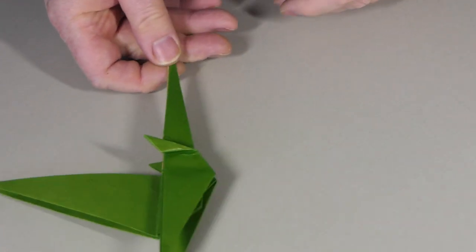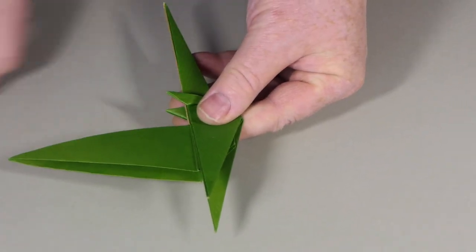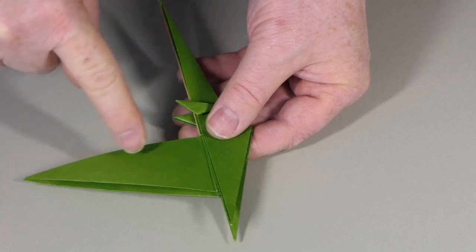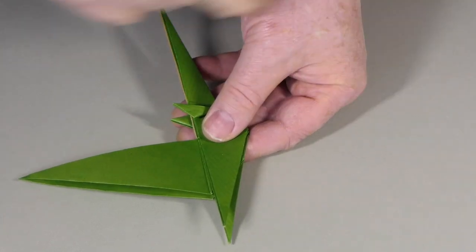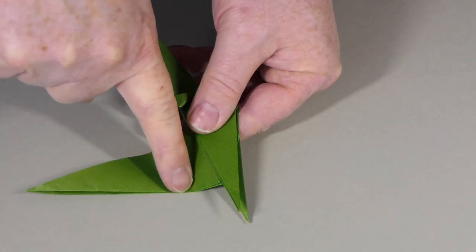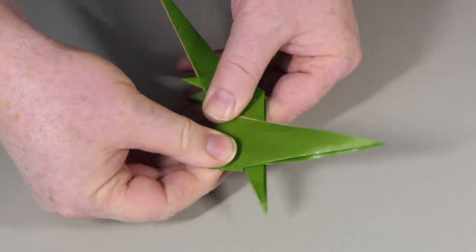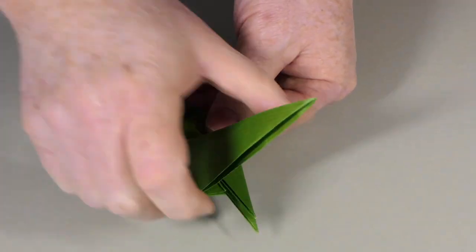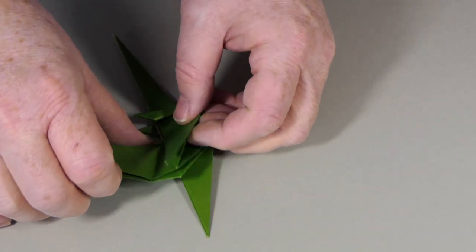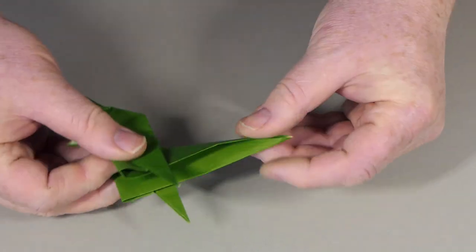We're beginning to get a bit of dinosaur here. These are the arms, this is the head, this is the tail — and it's pointing the wrong way at the minute. So the next thing I'm going to do is a big inside reverse fold so the tail goes this way. I'm going to do a quick valley fold to show you where it goes — this crease needs to be at right angles to this line here. That's kind of where our inside reverse fold needs to go, so let's do that fold — separate the layers a bit. There's our inside reverse fold.